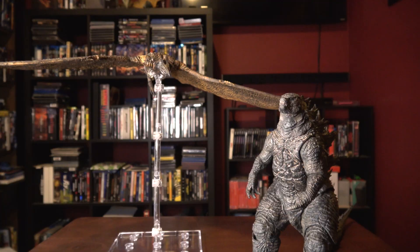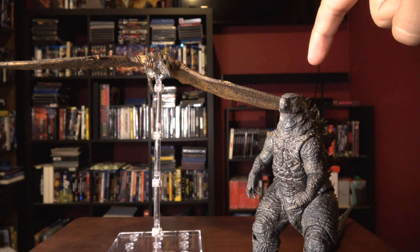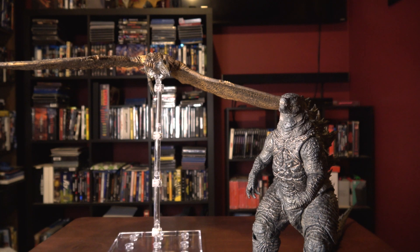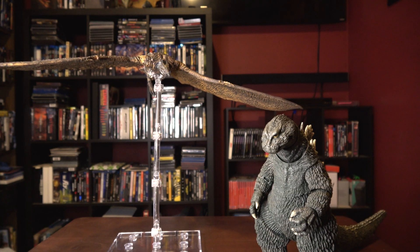We're gonna do a little size comparison. Right here I have my seven-inch 2019 Godzilla from Godzilla: King of the Monsters, next to Flame-born Rodan, my GVK Kong, and last but certainly not least my six-inch 1962 NECA figure. Now let's get back and I'll give my verdict.